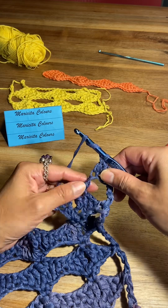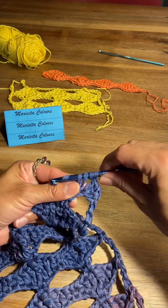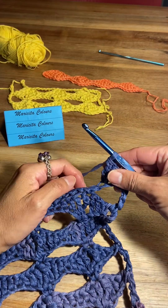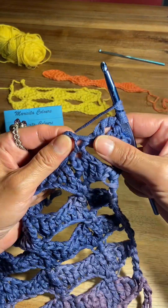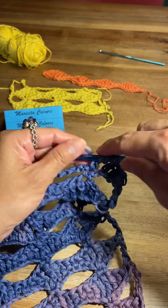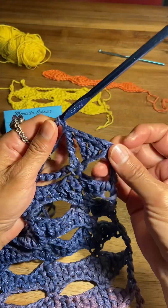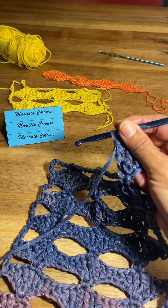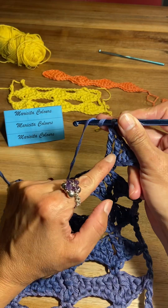Yarn over two times because I will make one treble crochet. Every stitch is in every chain, and now I will make one double treble crochet — three times the yarn over the hook — and we insert into the single crochet of the previous row and we pass from two into two. This fantasy stitch looks like leaves — hojas en español.